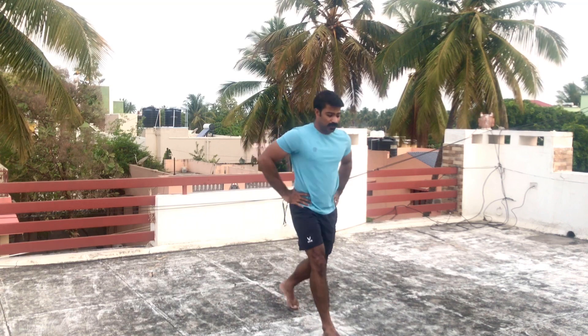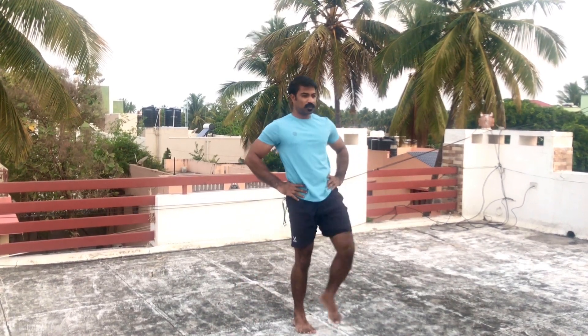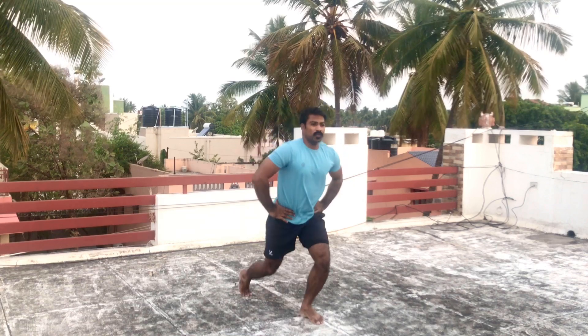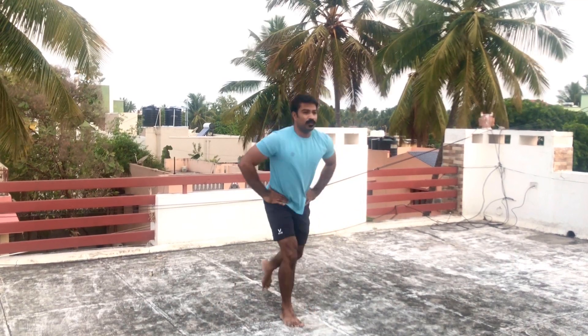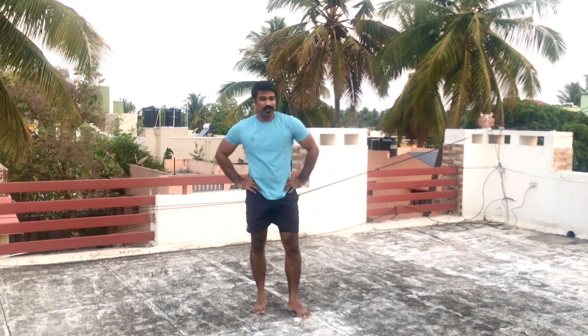This works the hips and glutes. Next one: lunges with front kick. Alternative — let's do a repetition. Works the glutes, hamstrings, quads. Tight, tight muscles.